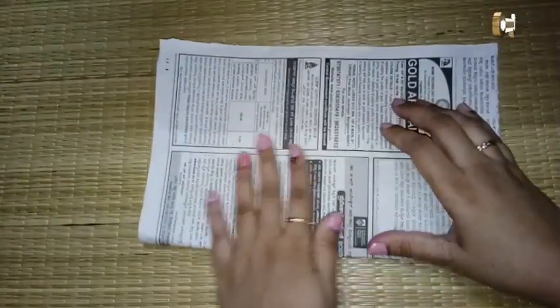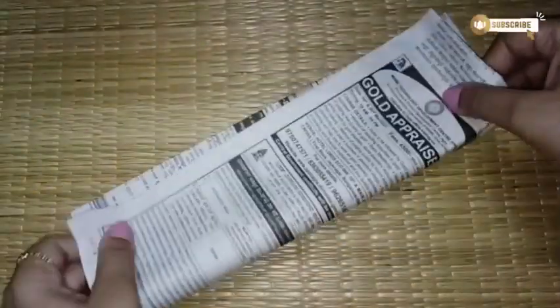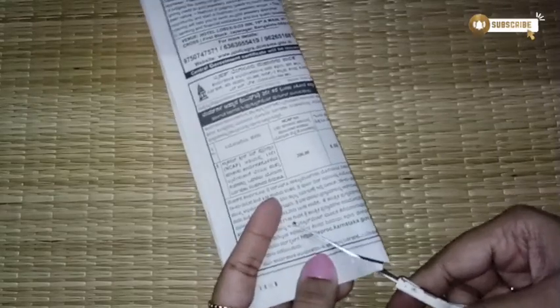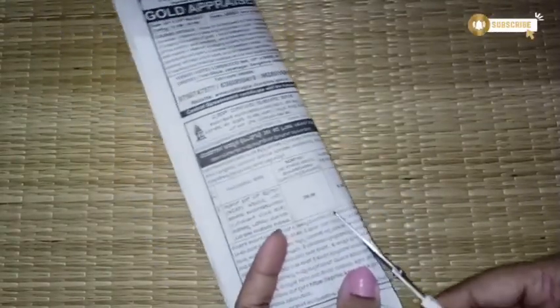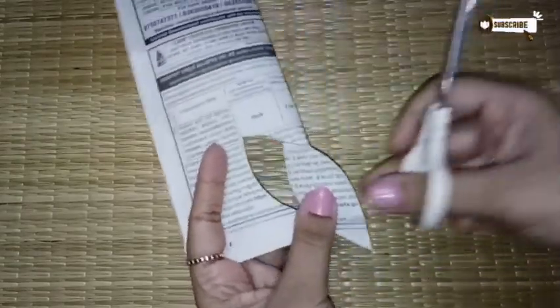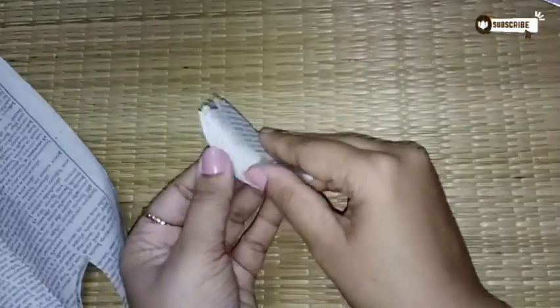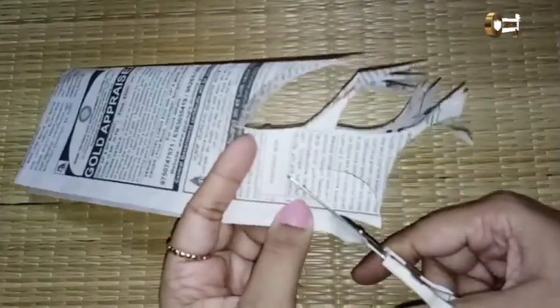Moving on to the fourth art piece — again I'm using newspaper with very little and subtle prints, no bright prints. I'm folding the newspaper and cutting them in the shape of leaves. I've taken three different sizes of leaf shapes because I wanted it to look a certain way when pasted on a surface.